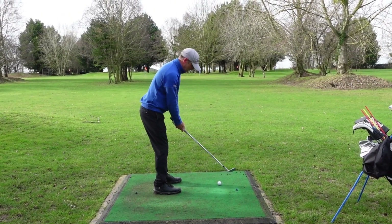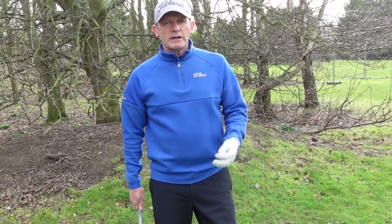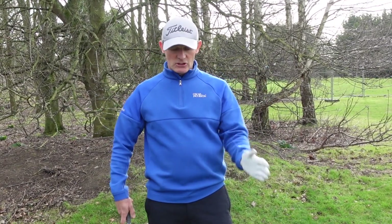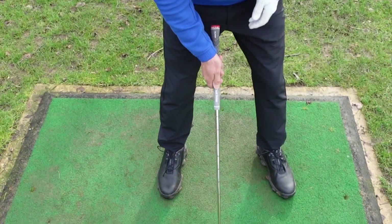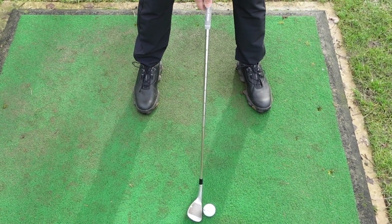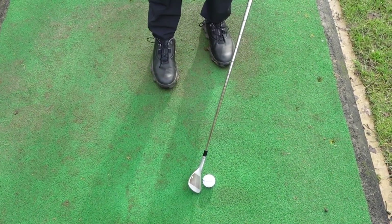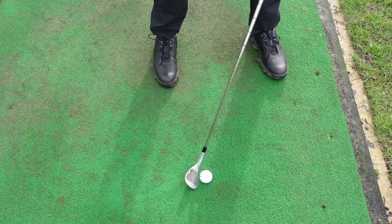Now sometimes on this type of shot you can influence the ball flight higher or lower than your neutral by just adjusting the ball position. My neutral ball position for this shot, once I'm lined up, is in the center — that's neutral. But if I want to hit the ball lower, I'm going to push the ball back and lean the shaft forward, which decreases the loft as I hit the ball, giving me a lower trajectory.